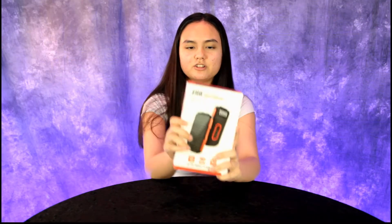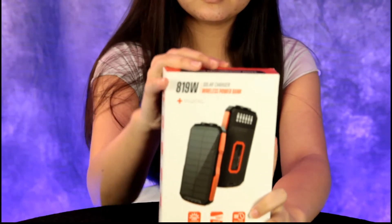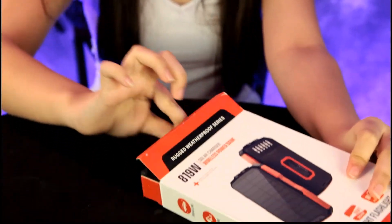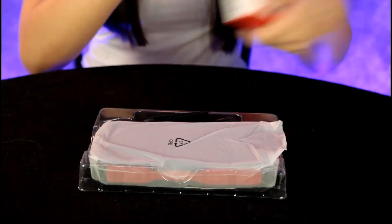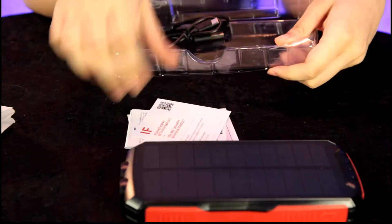Hey guys, today we have another great product review — a solar power bank, a solar wireless power bank. Annalisa, open up the box and let's see what comes with this power bank. This is a really much-needed item for everyone because everyone has a cell phone these days.